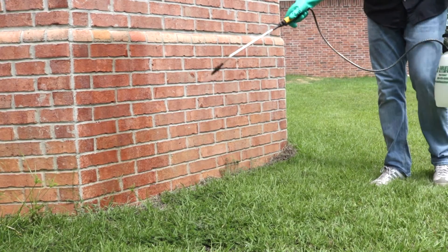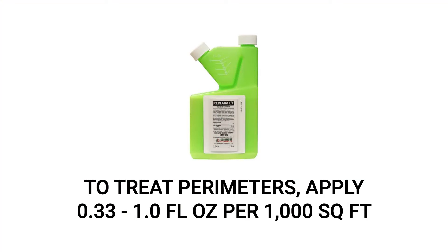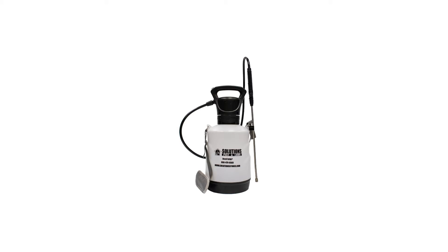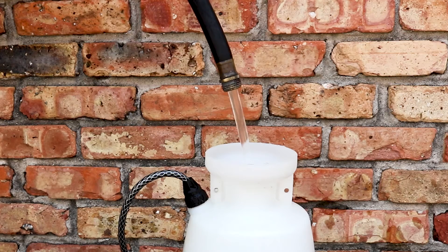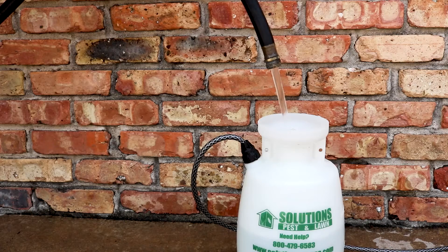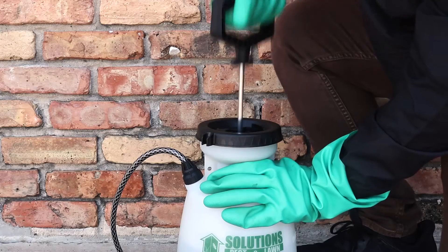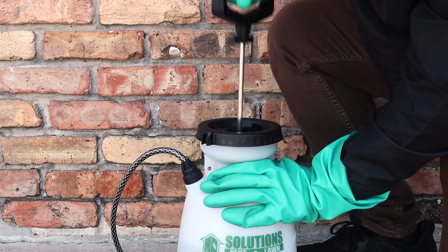To protect your property from wood roaches, you'll apply Reclaim IT as a perimeter treatment around your home at the labeled rate of 0.33 to 1 whole fluid ounce per 1,000 square feet of treatment area. Use 1 fluid ounce if you're experiencing heavy pest infestations. We recommend you use a handheld pump sprayer since it will make mixing and spraying quick and easy. To mix Reclaim IT, fill your pump sprayer with half a gallon of water and add your measured amount of product. Add the rest of the water up to the one gallon line, close the sprayer, and shake to ensure an even distribution. Pump the sprayer a few times to produce a low-pressure spray.